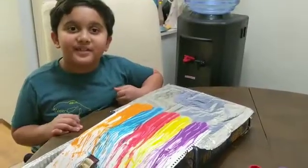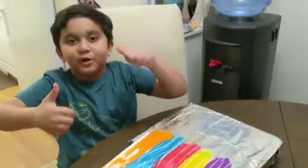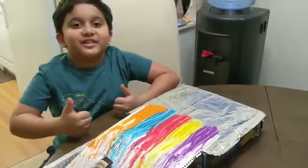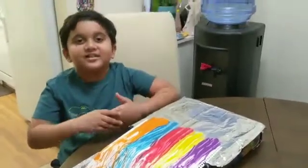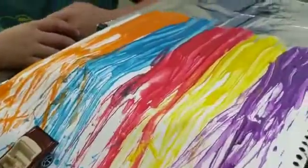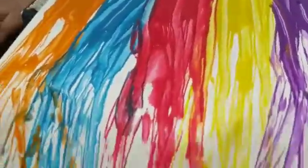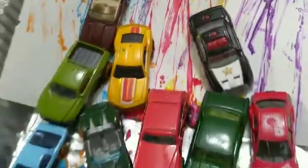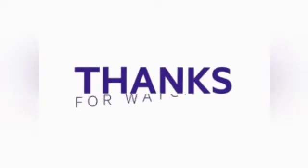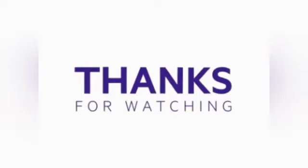How is my painting? Is it thumbs up or very thumbs up? Thanks for watching and please subscribe to our channel. Thank you.